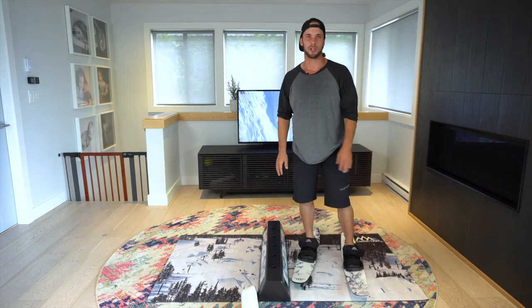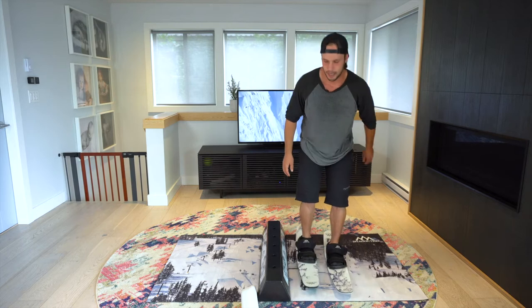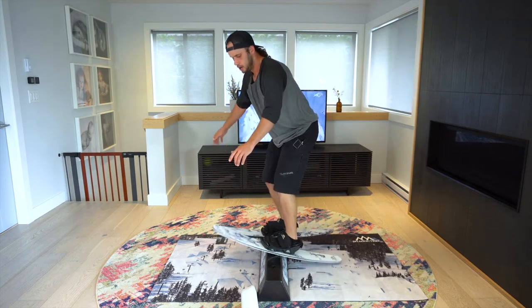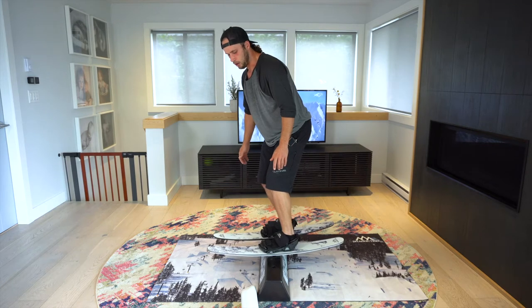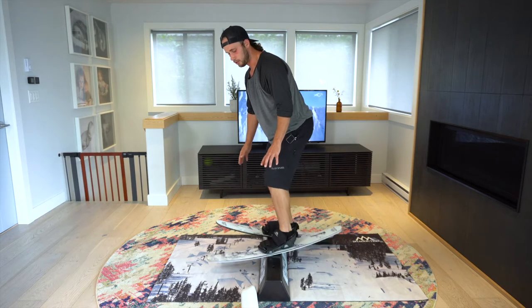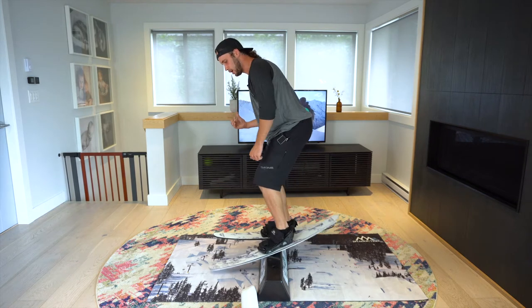This is a great place to work on that. The skill you want to have to be able to pretzel is the scissor, which we've discussed in other tutorials. On top of that, instead of just scissoring, if I'm going to scissor myself to spin right, I'd put this tip down.